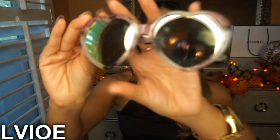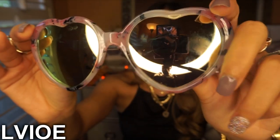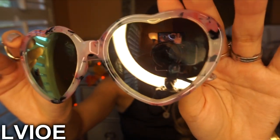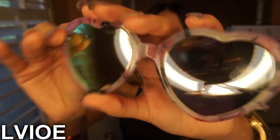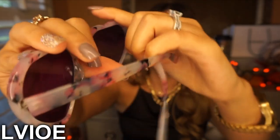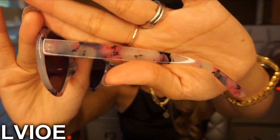The last pair of sunglasses — they're so pretty! They're heart-shaped, which I'm obsessed with, and the frame has these pink-ish little flowers all over it. They're so freaking pretty. The same floral design also goes along the temple, and they're really, really gorgeous.